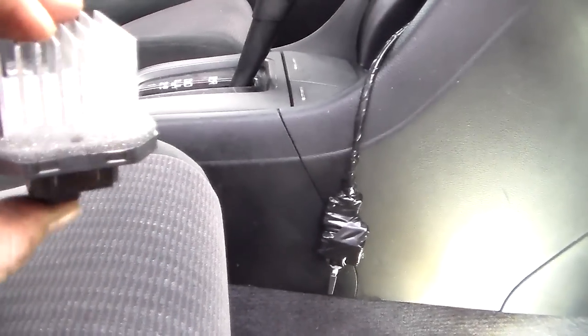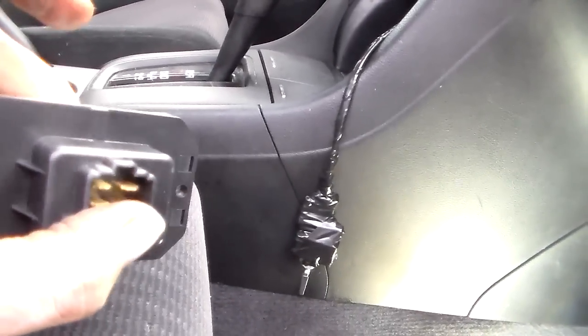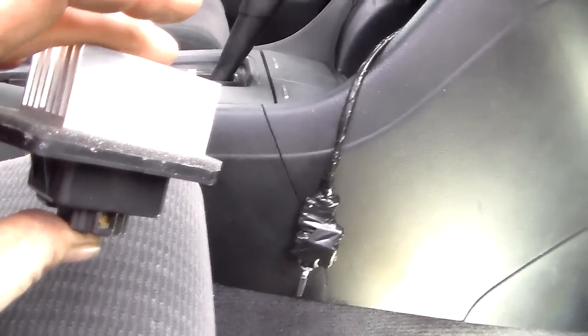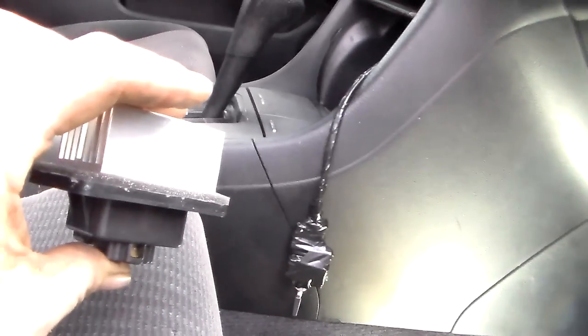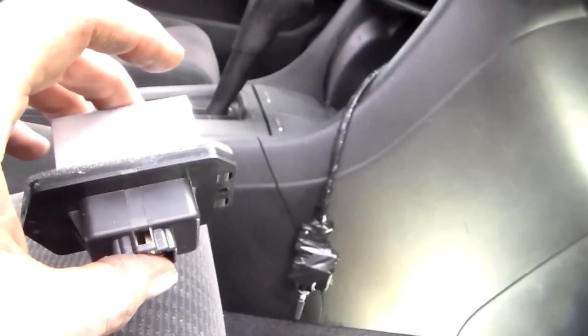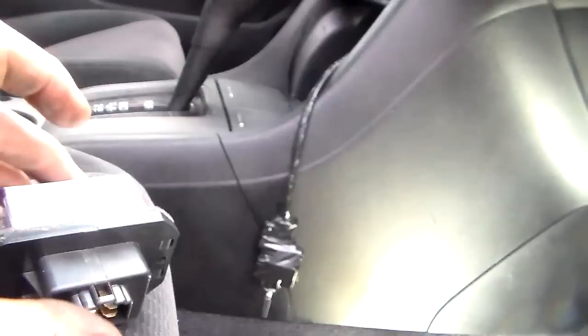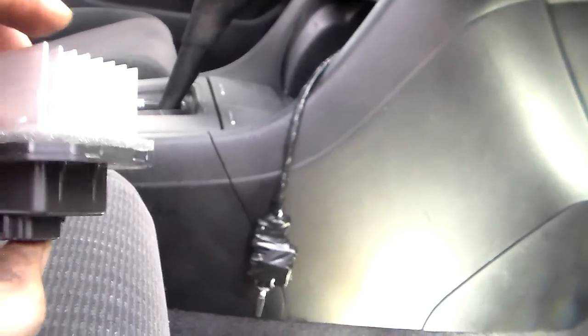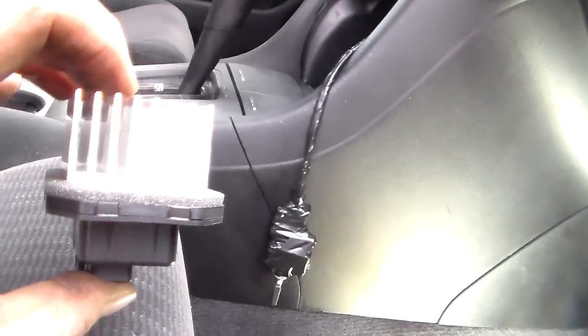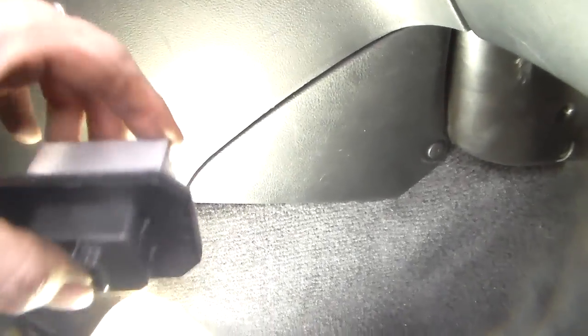Basically, it controls and allows for your different fan speeds. If you apply 12 volts directly to the fan blower motor, it runs wide open. But if you want it to go slower, you have to burn off some of that energy — convert it into heat. That's what these do. It converts the excess electricity into heat, and this heat sink right here projects up into the airflow inside that box and cools it off.